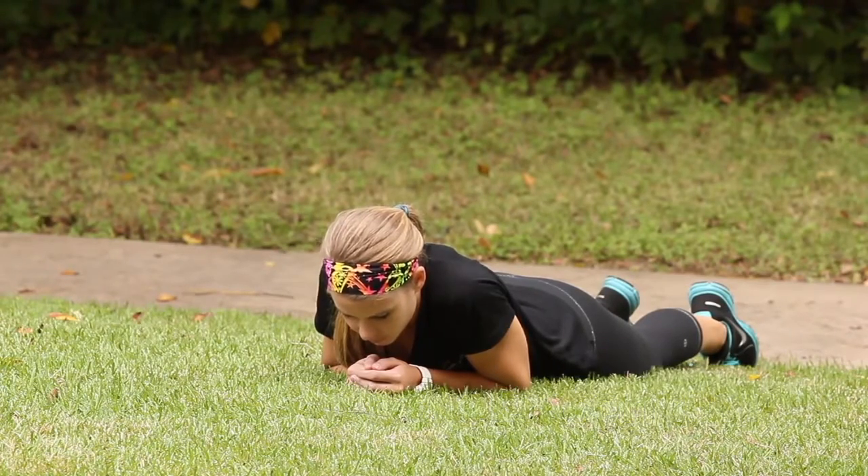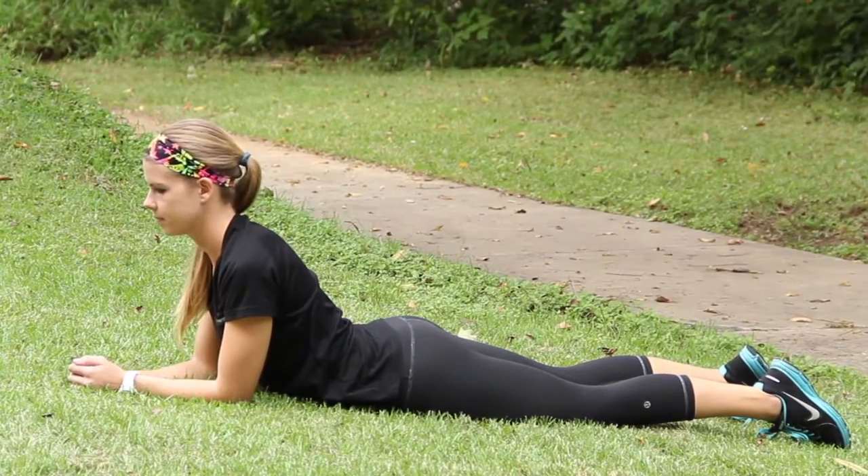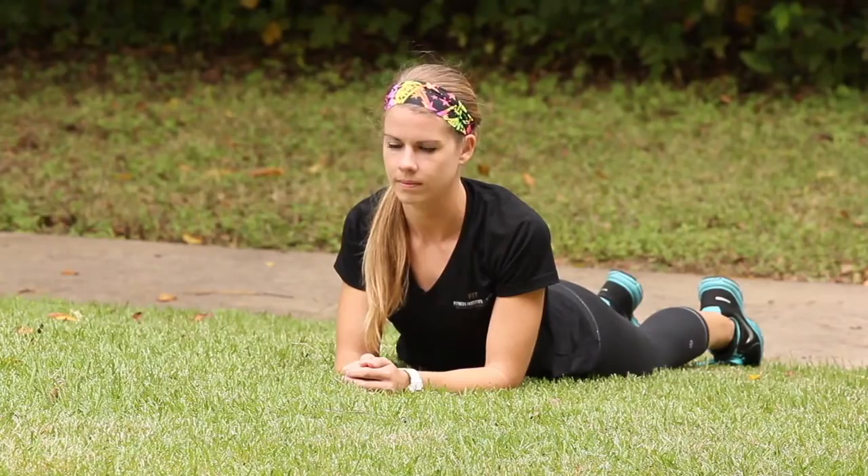Start by laying on your stomach with your elbows bent and tucked together underneath your chest, your hands gently folded under your nose. Keeping your hips and pelvis in contact with the ground, press up onto your forearms, raising your upper torso off the ground.